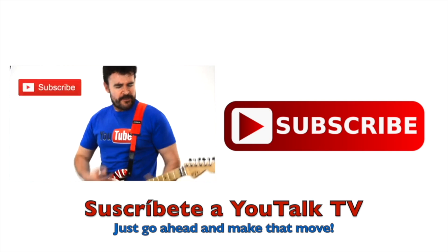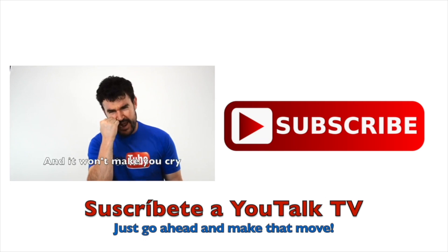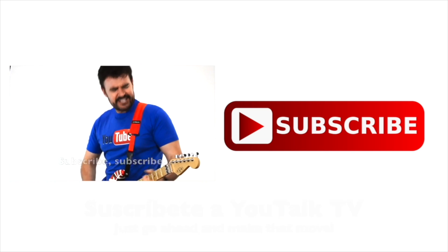Suscribe, suscribe — you're not gonna die. Suscribe, suscribe, and it won't make you cry. Suscribe, suscribe, suscribe, suscribe, suscribe.